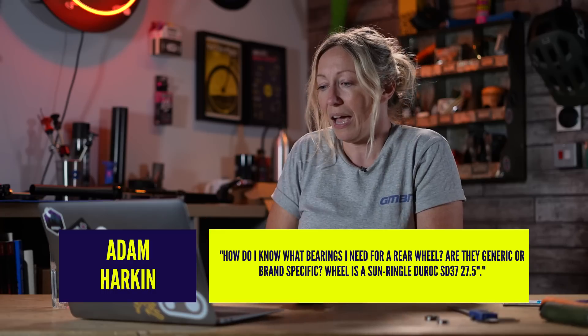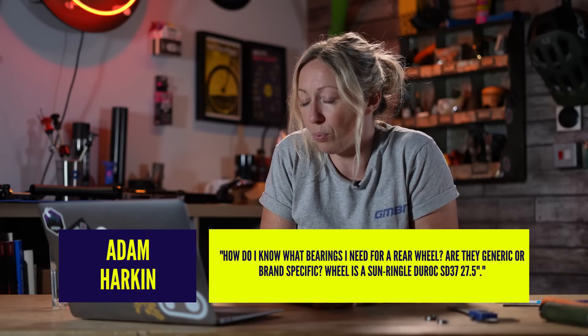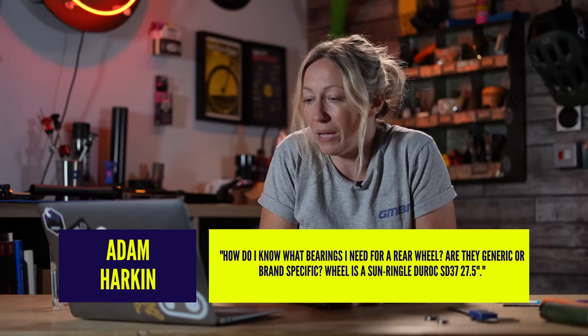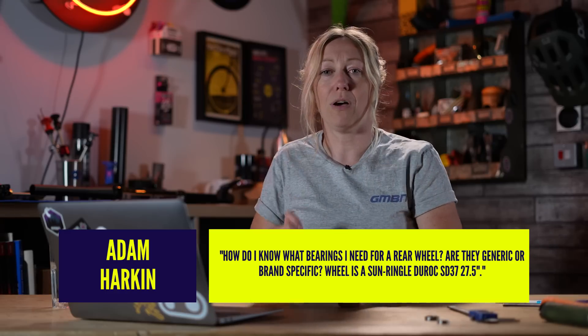I've got a question here from Adan Harkin who says, how do I know what bearings I need for a rear wheel? Are they generic or brand specific? My wheel is a Sunring or Duroc SD 37 27.5 inch.